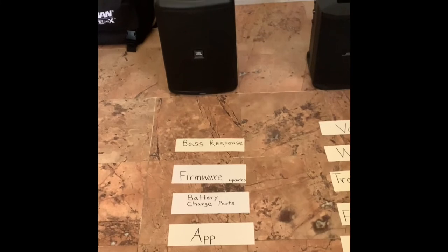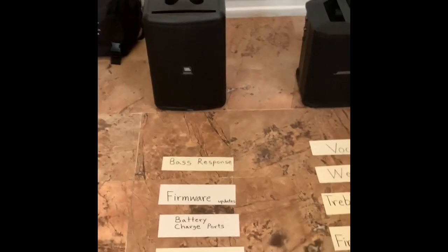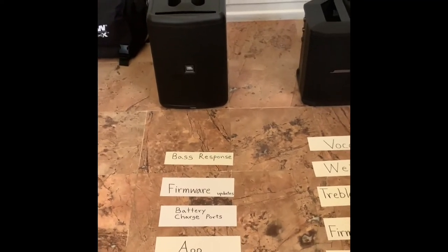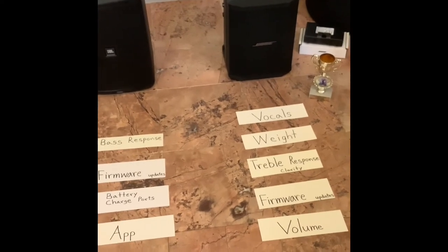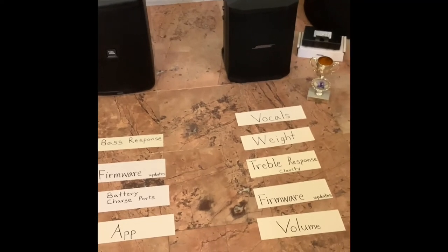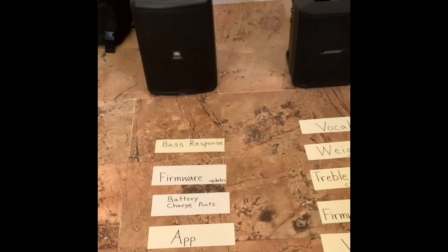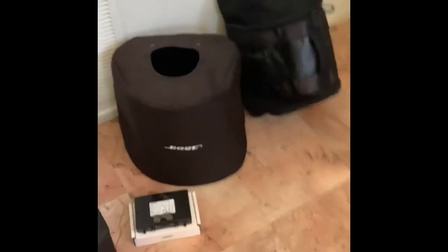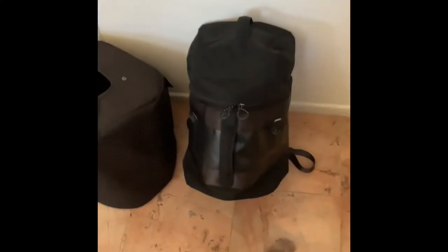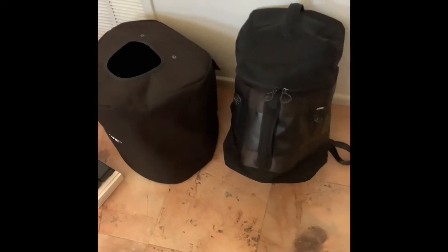Going back to the JBL: I mentioned the volume was over 100 dB, similar to the Bose, but I forgot to mention a key weakness. When you bring it up toward maximum volume, the meter starts going red and clipping. I've never heard audible clipping — it still sounds fine — but that visual red indicator is really bothering me. That's why I gave the volume award to the Bose, which never clips. The Bose gets harsh at maximum but stays super clean up to 100+ dB where the JBL is already clipping below 90 dB.